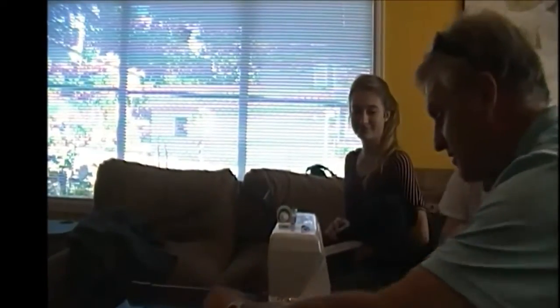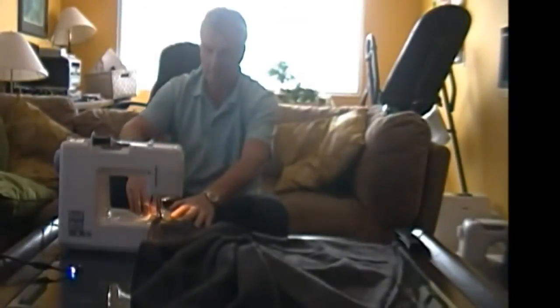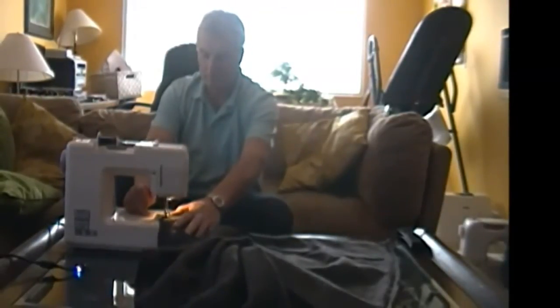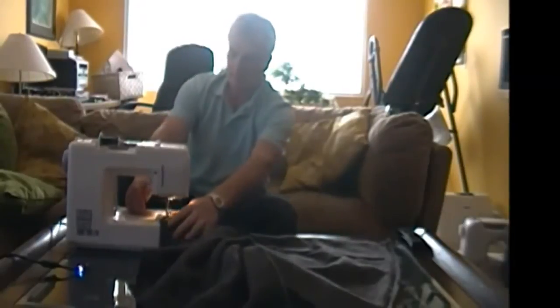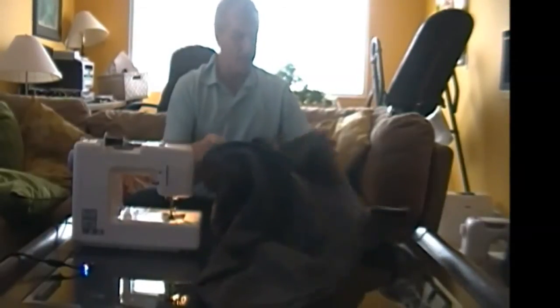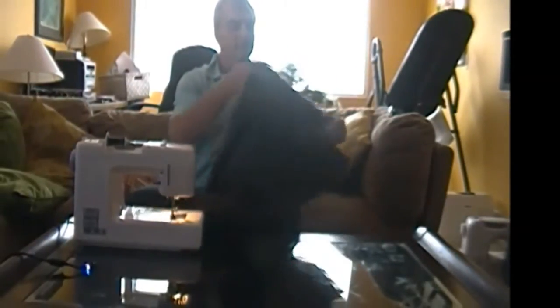My daughter McKenna and her friend Jessica had to be in the video, so they got to do some sewing. Okay, now I'm going to turn it inside out.